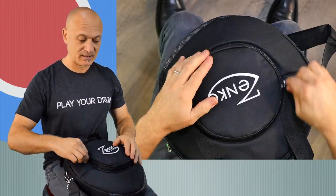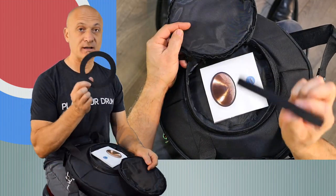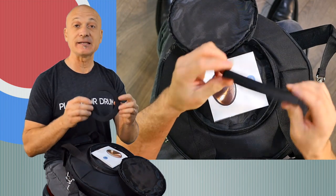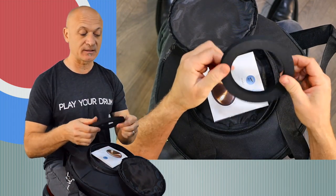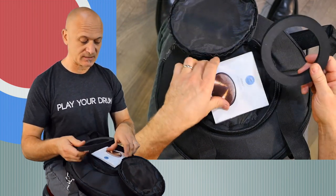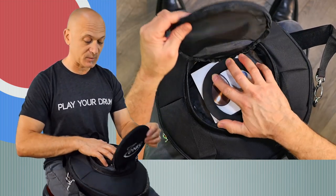It's also got this pocket on the top, and we've got an instrument stand ring — this is a neoprene substance ring, I think it is neoprene, but don't quote me on that. It's also got a little owner's manual. You can put other things in the pocket; it's big enough to hold more.